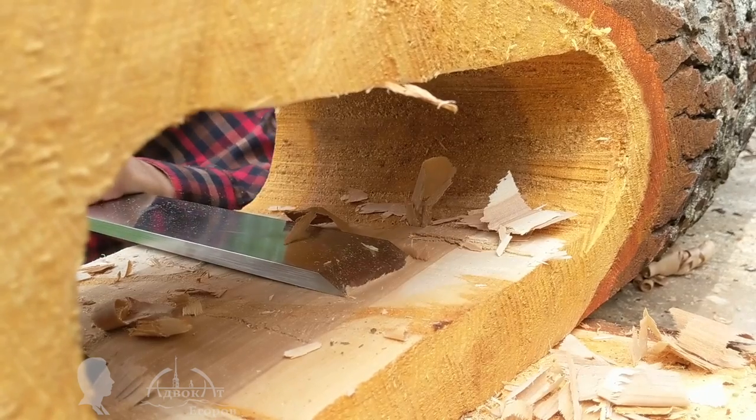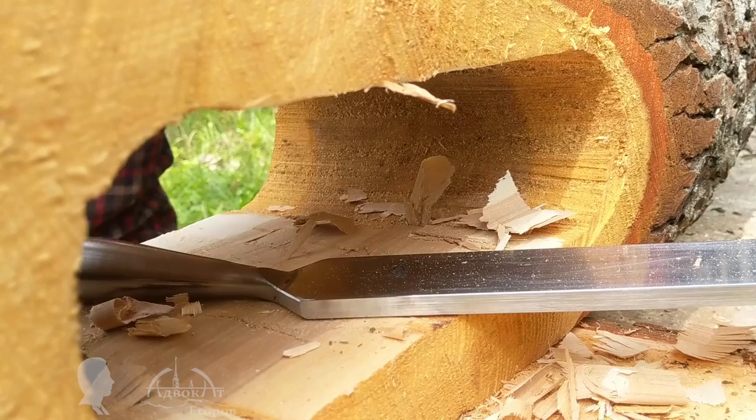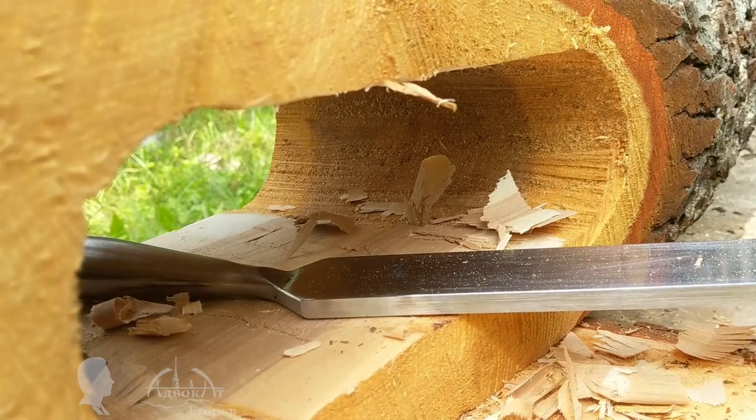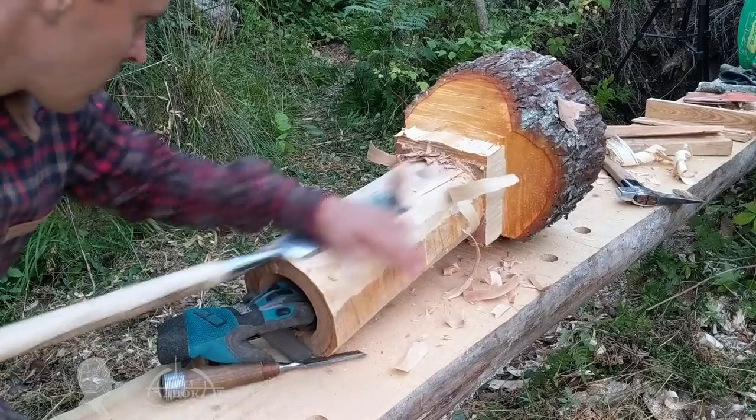I'm making wide, thick shavings with ease without getting stuck even once. The chisel's weight adds control and allows you to chop off pieces of wood using its weight and inertia.